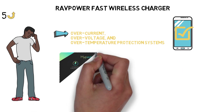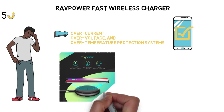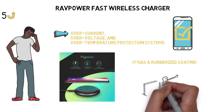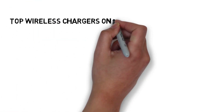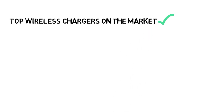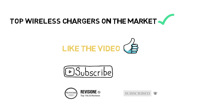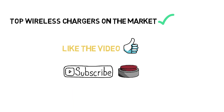RavPower's charger looks like most other wireless chargers — it's a simple round disc with a rubberized coating to ensure that your phone doesn't slide off while charging. So that sums up our top wireless chargers on the market. We hope you enjoyed. If you did, please leave a like on the video and if you're new here, hit that subscribe button. Until next time, have a great day.